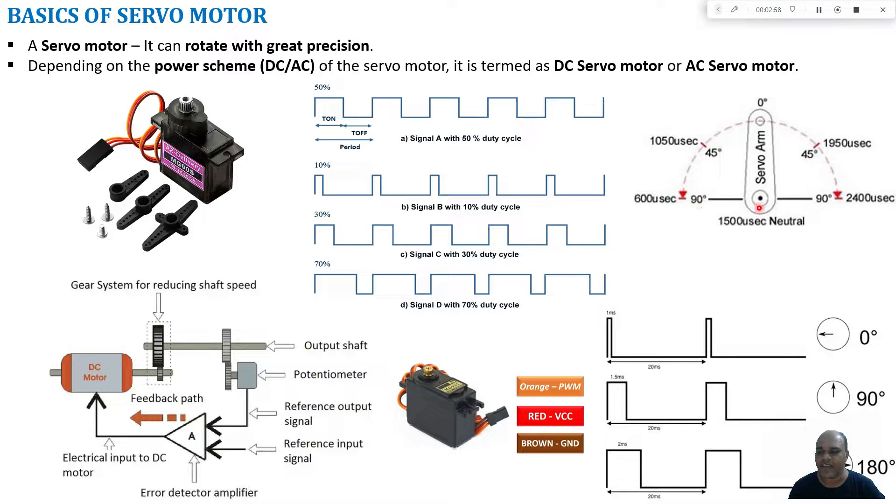The frequency of the PWM signal for the servo motor can be adjusted such that the on-time gets varied, thereby changing the shaft position. Different square waves with different duty cycles are used: for 50% duty cycle the on-time is 50% of the total period; for 10% duty cycle the on-time is 10% of the period. Similarly for 30% and 70% duty cycles — by varying the on-times we can change the shaft position.